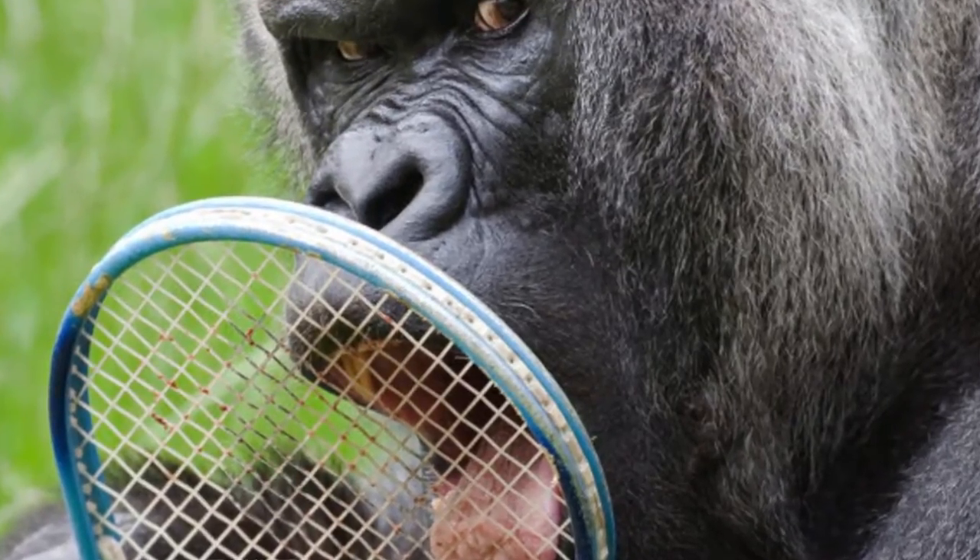It's the 800-pound gorilla in the room — or the court in this case — because you can have the most beautiful strokes in the world, you can look like the pros, but if you're not in position, the only time you're going to get to use it is when you shadow swing. But not to fear, because I'm about to show you a little sequence that won't only make you a little bit faster, but will also make your footwork better.